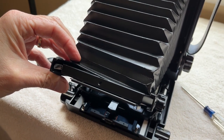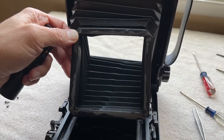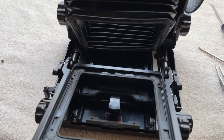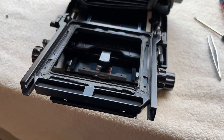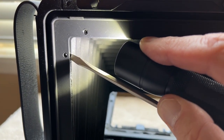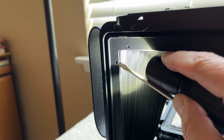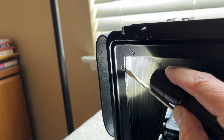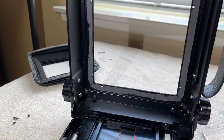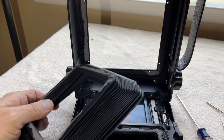There are eight screws on the back — take a regular Phillips head screwdriver and remove those. The front of the bellows comes off pretty easily with just a little tug. You can see the residual adhesive on the front standard — not a lot of adhesive on the front. The back is a bit trickier: stick a screwdriver in between the frame and the bellows and just twist a little bit, and it'll eventually come right off. The back has quite a bit more adhesive residue than the front.